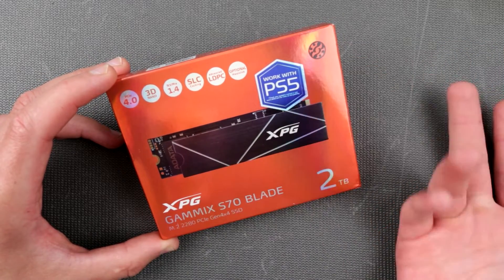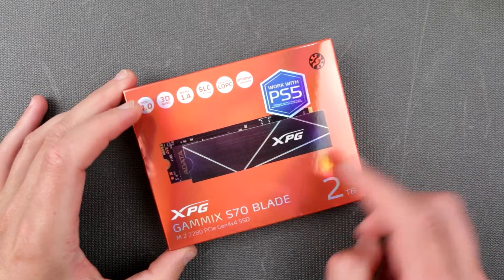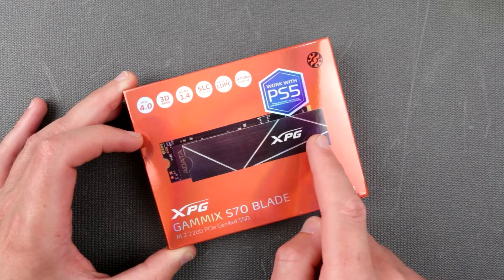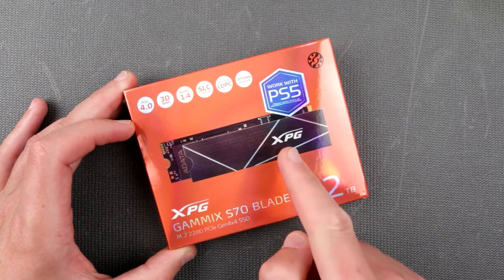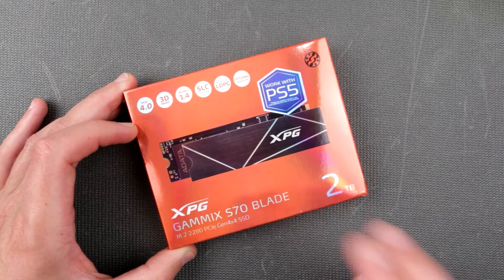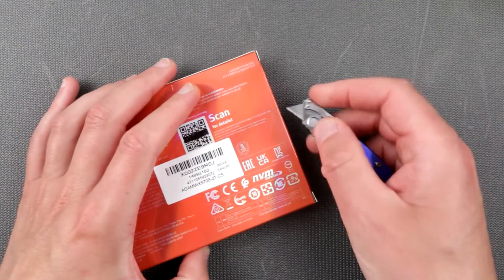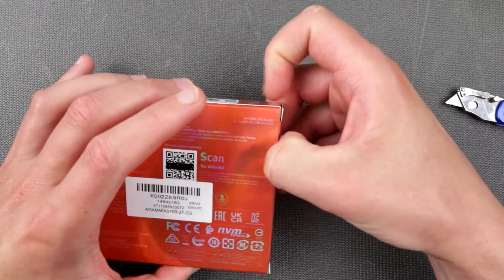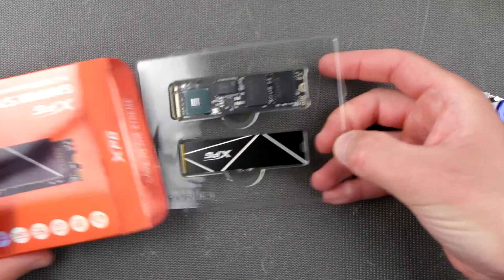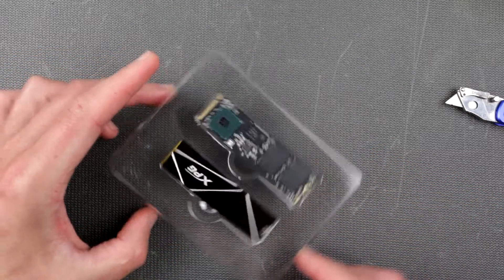It doesn't come with a heat sink. Reading a bit more: if it's the Blade version, it just has a tiny heat spreader — probably just a small aluminum plate, that's pretty much it. If you want the version with a heat sink it has to be the ADATA XPG S70 without 'Blade' in the name. Blade means it's thin. There's a bit of confusion between heat spreader and heat sink, but here is our heat spreader.